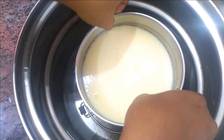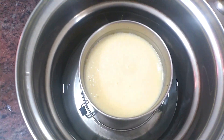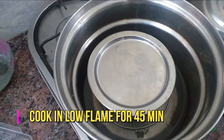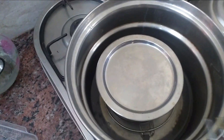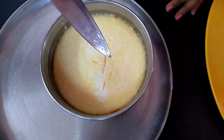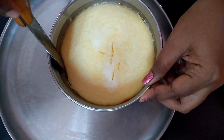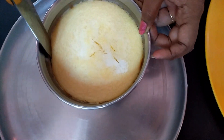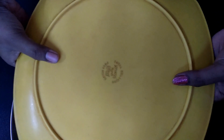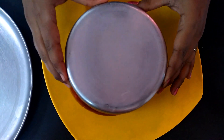Put the mixture into the mould and add it. Put a knife through it and check, then we are ready to put it on a plate. Finally, place the caramel rava pudding on a plate.